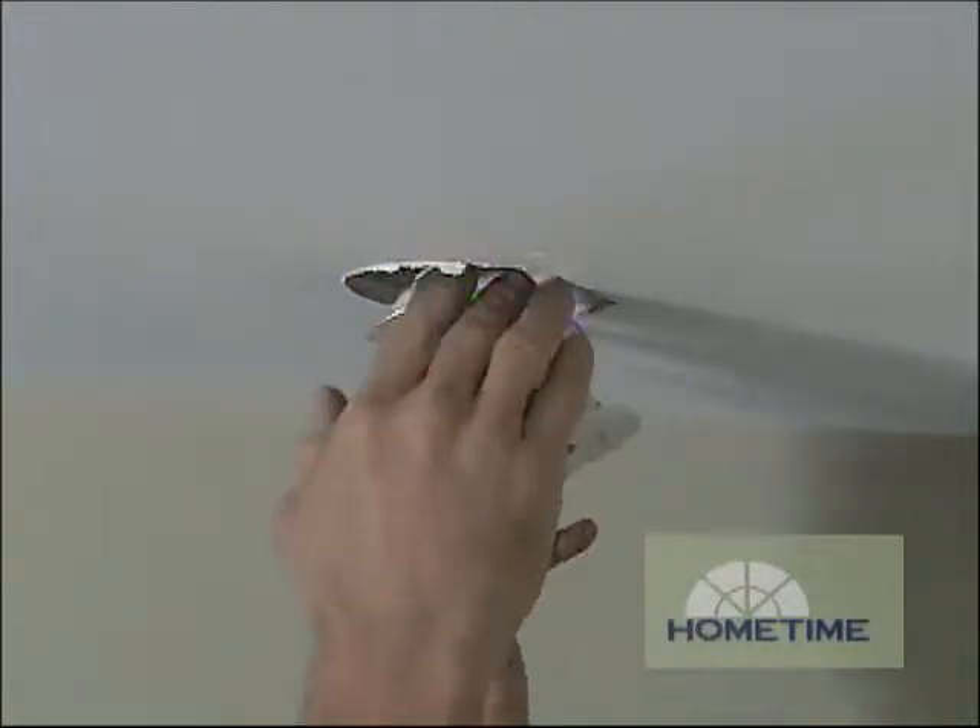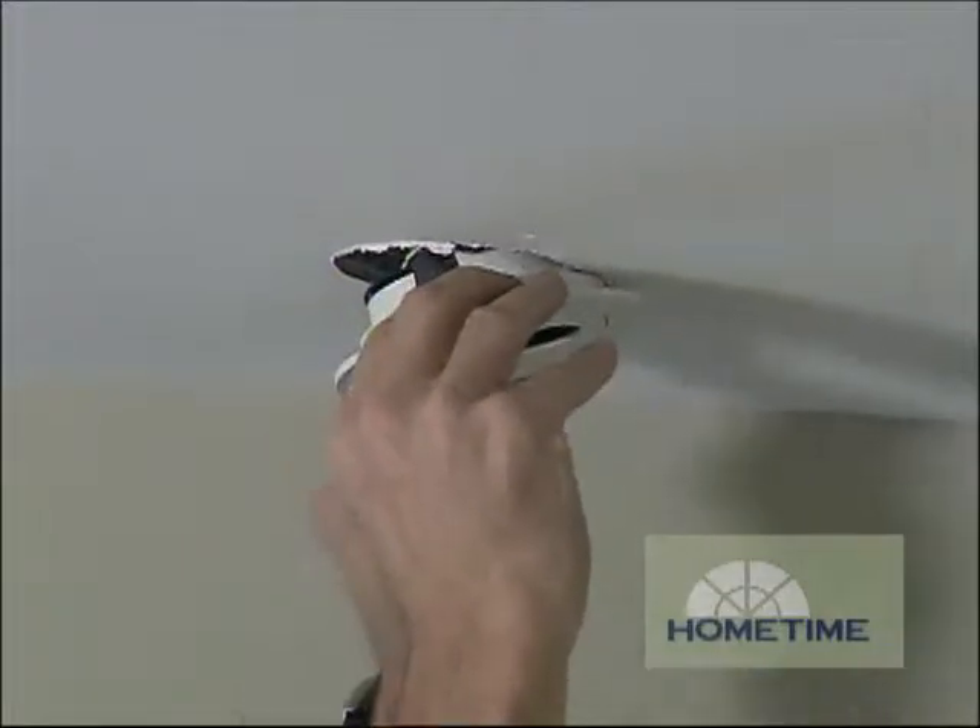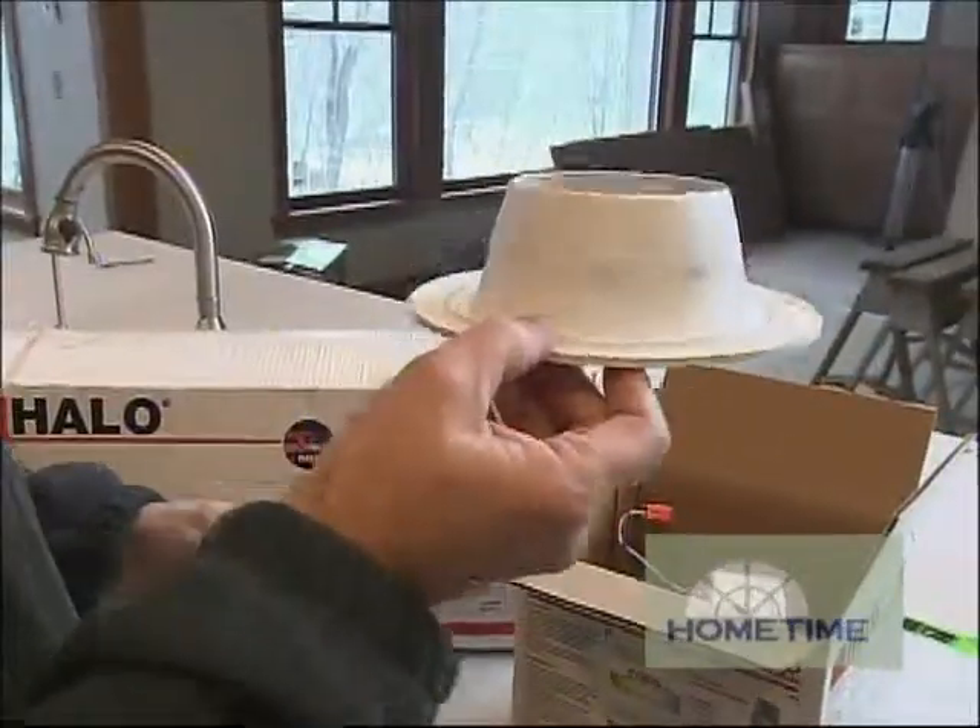Typically when we're installing recessed lighting it's incandescent or low voltage. During the rough-in period you put a can in the ceiling, then after drywall there's already a fixture inside that can, so we basically put a bulb inside, add a trim like this, and you're all set to go.